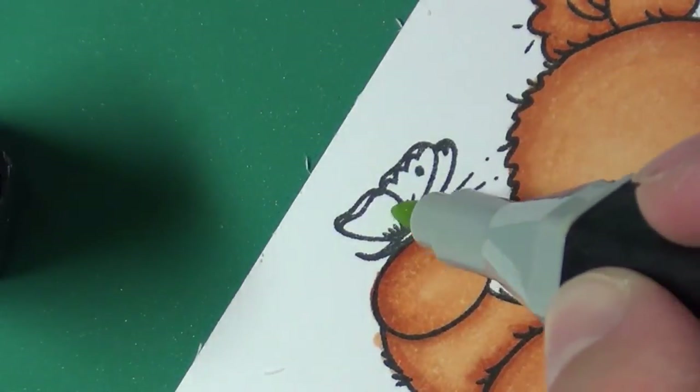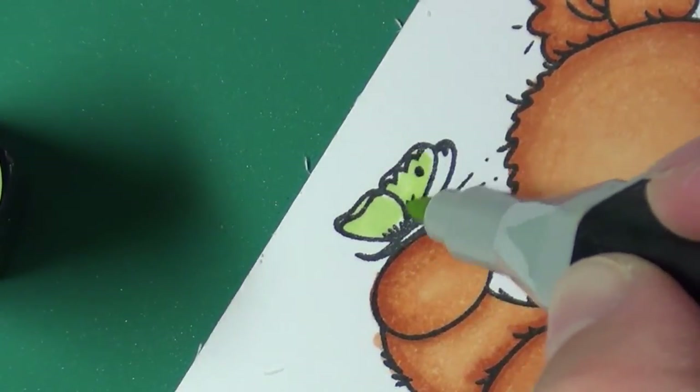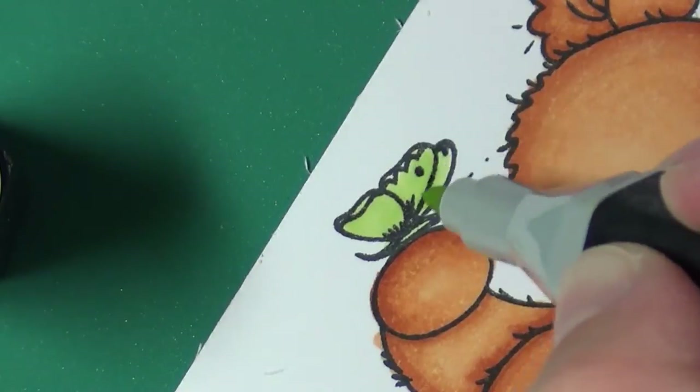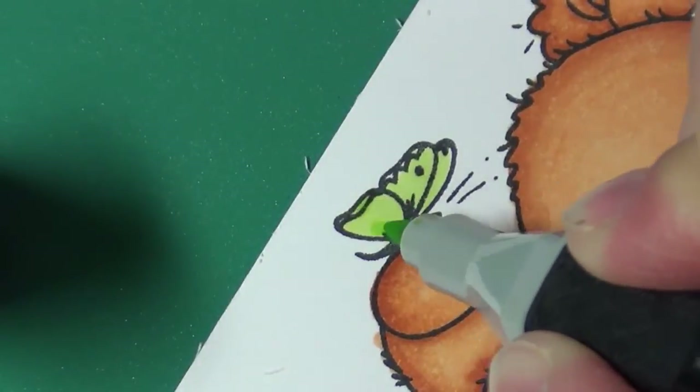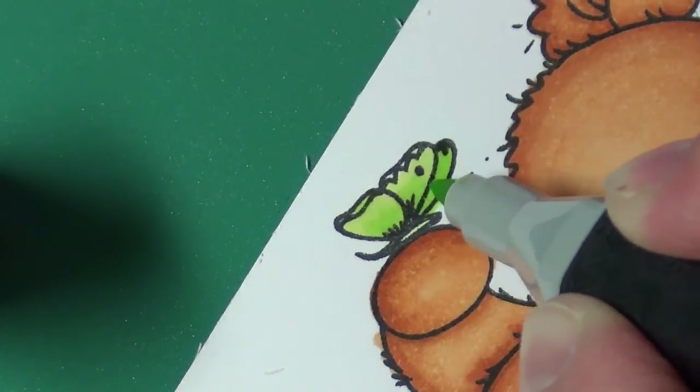Now we're going to color the butterfly with CG1 and CG3, using CG3 as your dark highlight. You don't need much blending here because it's such a small butterfly on the bear's hand.